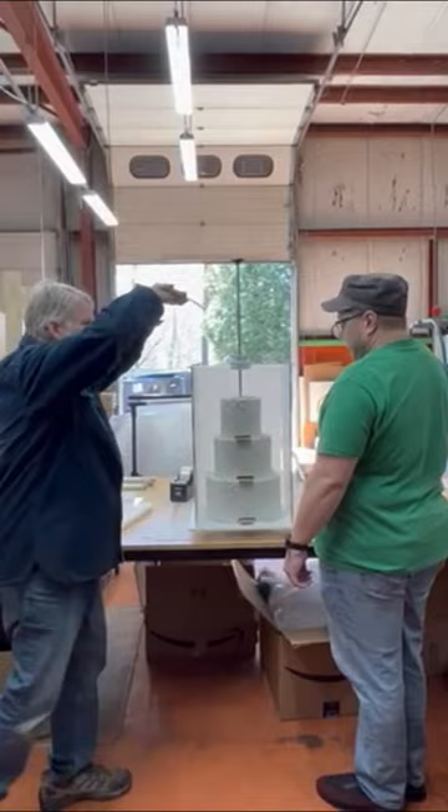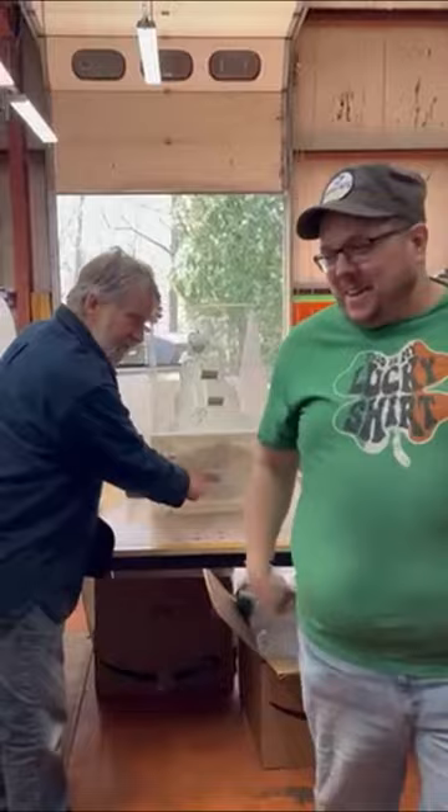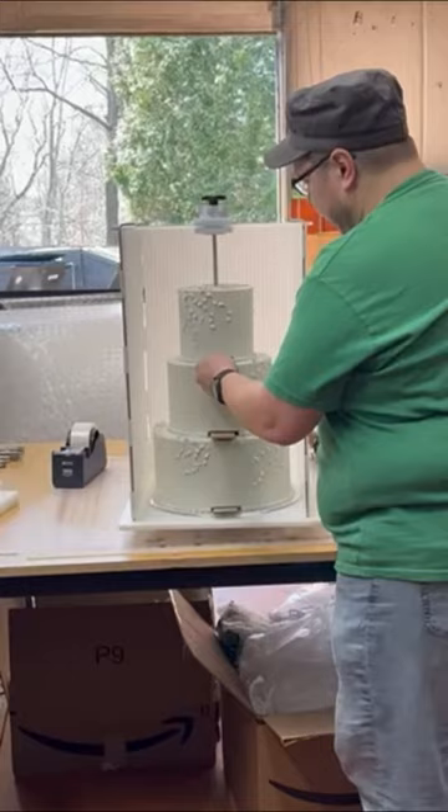One, two, three — bang! Very good. That's exactly what I'm doing. Rod comes out the bottom. Now come over here and grab the cardboard to see if you can move it. Nope — doesn't move, does it? That's why the cake doesn't move.